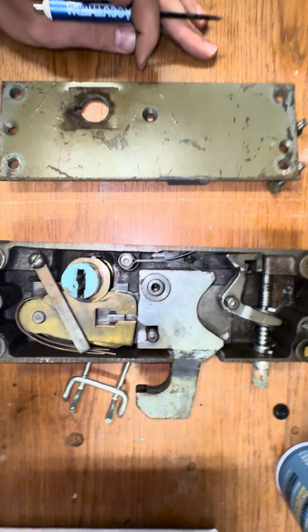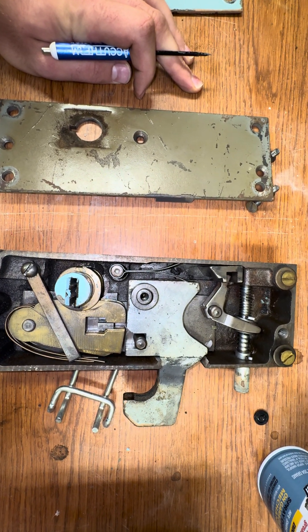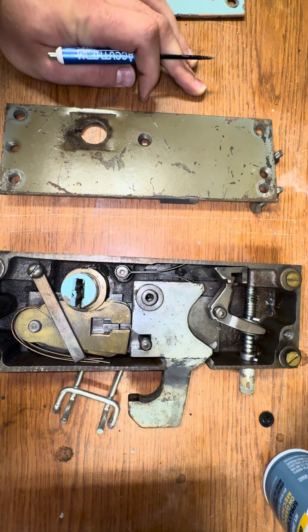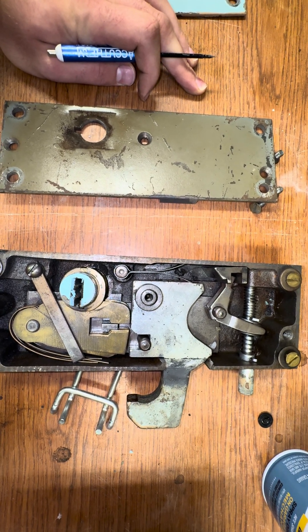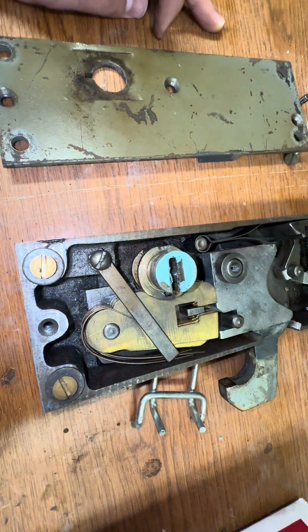The whole lock is pretty large and simple in function and easy to disassemble. This one is going to be sitting on the shelf for a while now because it's just a spare part. But I wanted to go ahead and make this video so you guys can see what the inside of these look like.